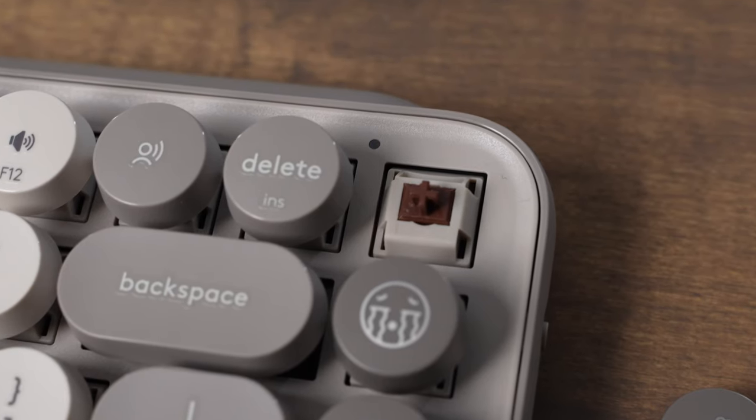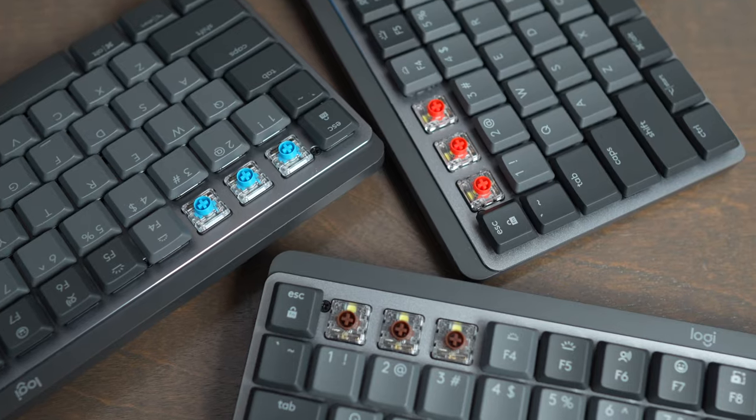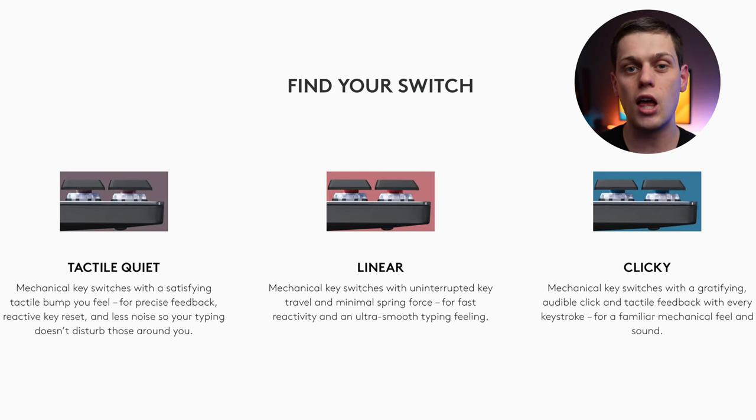First and foremost, the Popkeys is only available with the brown tactile switches. The MX Mechanical Mini is available with the blue, brown, and red switches, which allows you to choose between slightly louder switches and also switches that have no bumps, so they give a smoother typing experience.